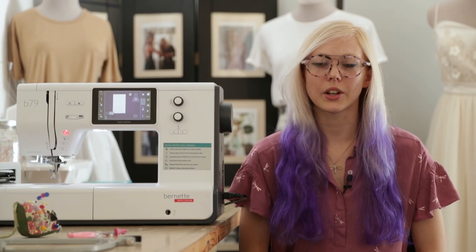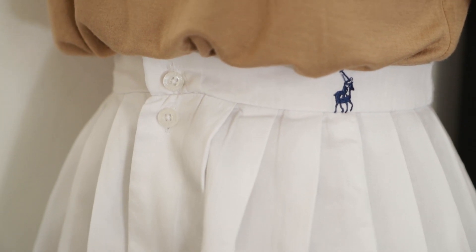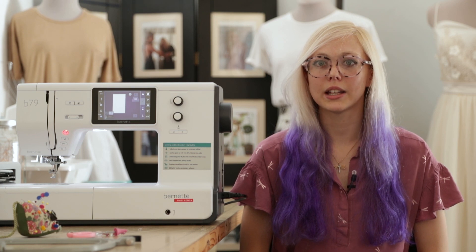The techniques I use are refashioning and zero waste patterns. Refashioning means I rework an existing garment into a new garment, and a zero waste pattern is a pattern where there's minimal fabric wastage when you make a garment.